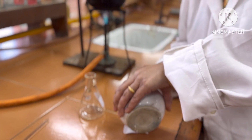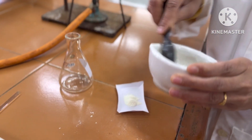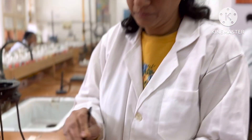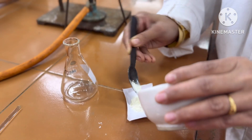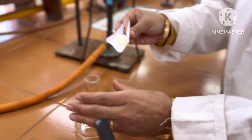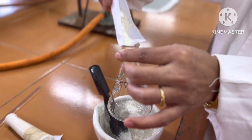After grinding, transfer the contents to a conical flask. The mixture of these solid reactants is now transferred to a conical flask. Here is the conical flask in which the reaction mixture is placed.